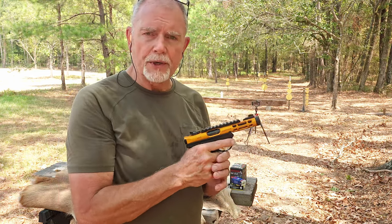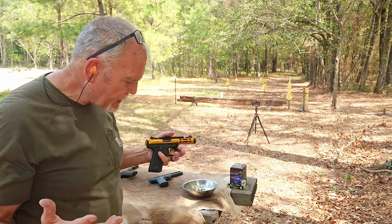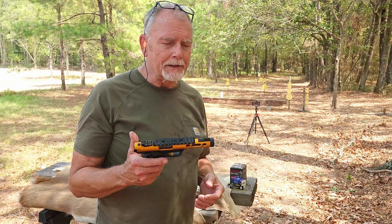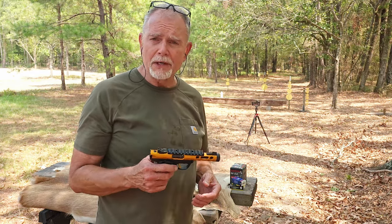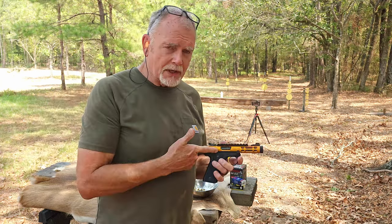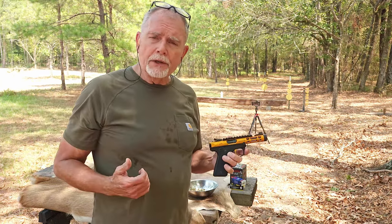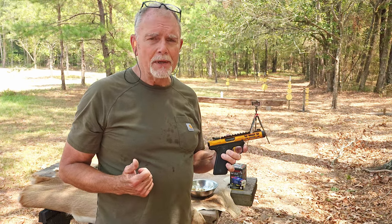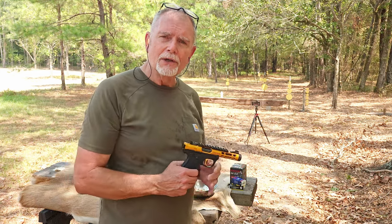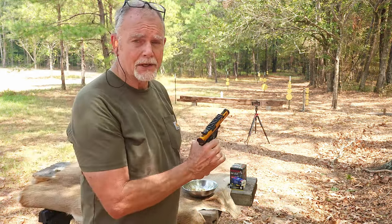Longer barrels and a little bit heavier weight get stable in the hand a lot easier. But those are all just excuses, because you can learn to shoot anything better than you do right now, and that's what I need to do with this gun. I will say the family likes this gun — it's got a little bit of personality that the blued steel and walnut offerings just don't have the same attractiveness to the younger shooters in the family. So it's getting a lot of attention lately.